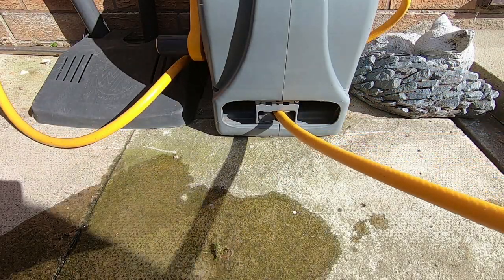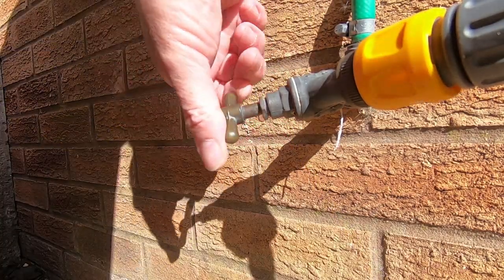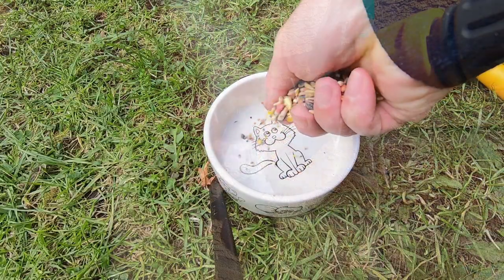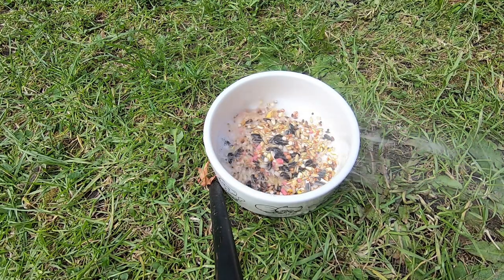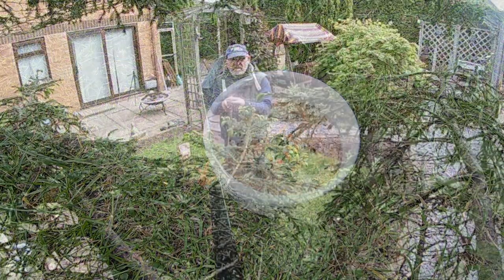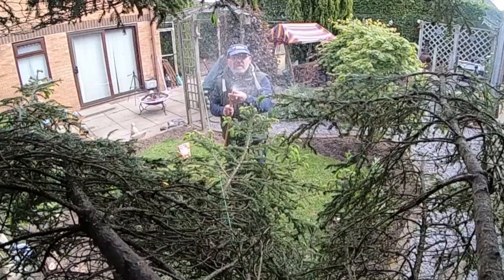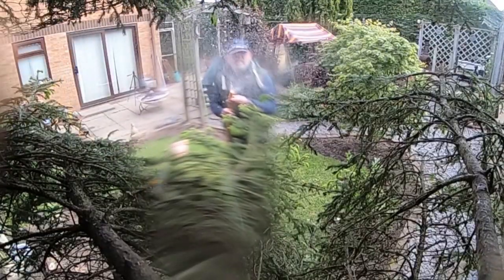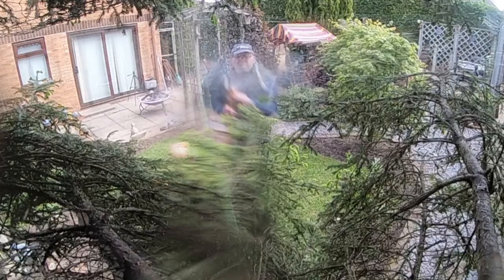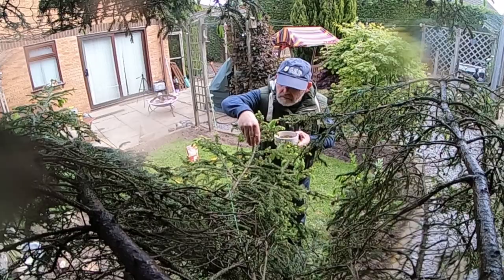Hi everyone, welcome to the garden. As I said at the end of the last video, I'd like to try and capture the birds in flight. So I had a new idea about a bird feeding station. I placed some seed into a bowl, dampened it down, and also dampened the tree down. The idea was that the wet seed onto a wet tree would actually stick to the pines and to the branches, which would give the birds a better opportunity to feed and for me to get a better shot rather than that horrible fence.